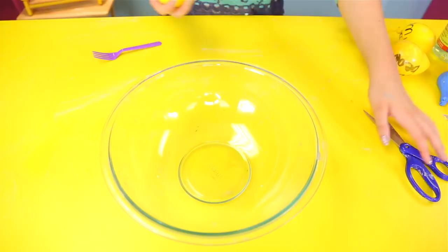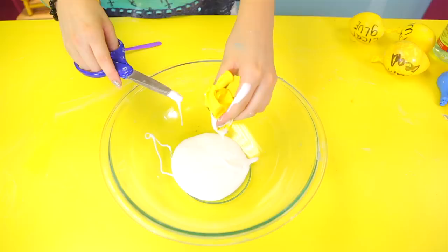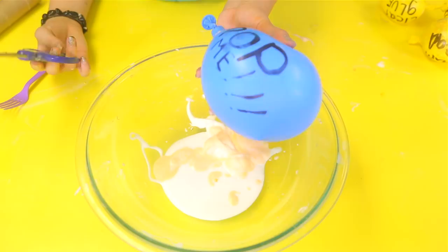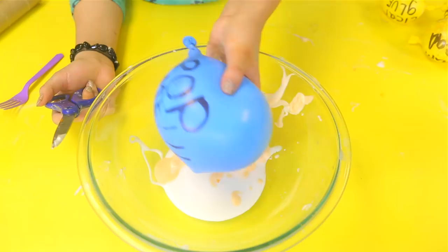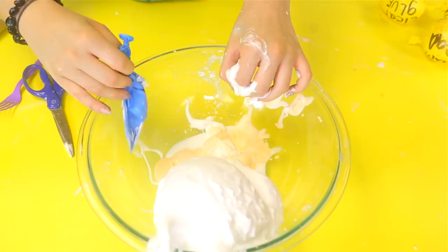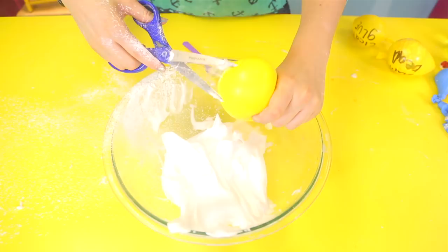Round one! First ingredient I'm going to put in is glue. Next we're going to do shaving cream. Alright, take two — hopefully this will work. I have no idea why this is orange; if the balloon is blue it's probably coloring the mixture. Now we're going to put some corn starch. The key to popping these is to squish the balloon and then go like this — don't just stab it, squish and pop. Let's go ahead and get the paint.